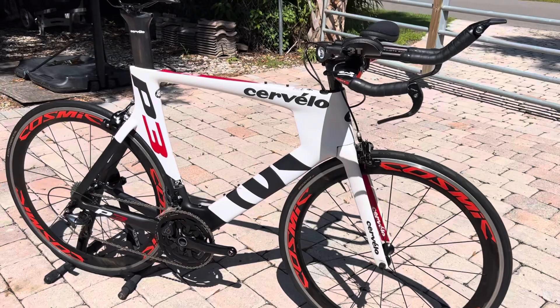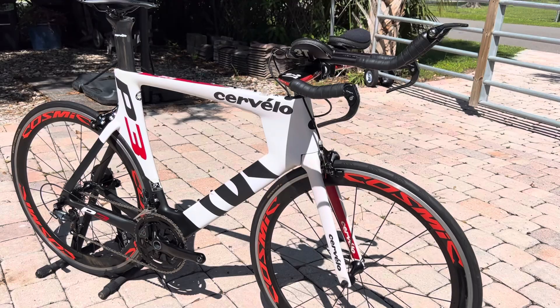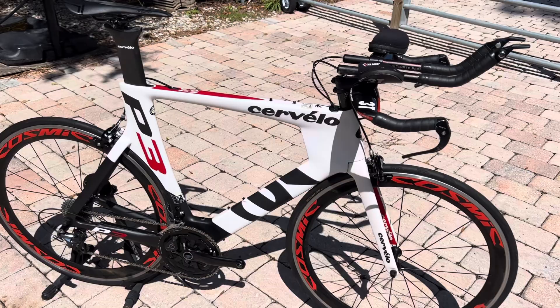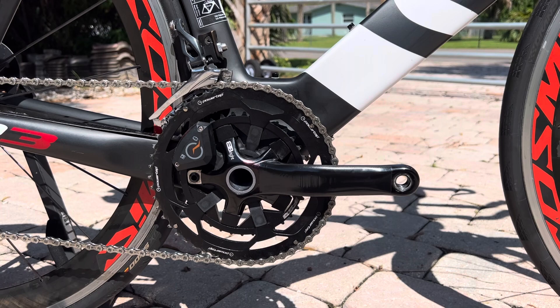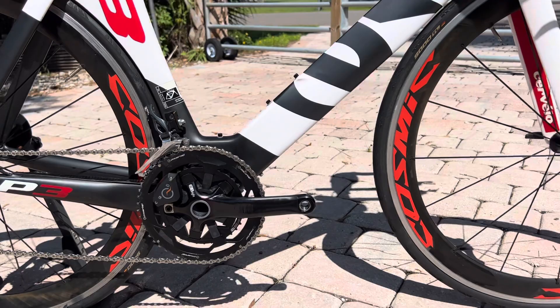The bike is in really nice shape. It's got no major scratches or cosmetic blemishes. There are some scuffs and light signs of use, but overall the bike is in good shape. It's been professionally tuned and cleaned for the listing. This bike also features an upgraded PowerTap power meter crankset — a 172.5 crank with a 53/39 standard triathlon road gearing.